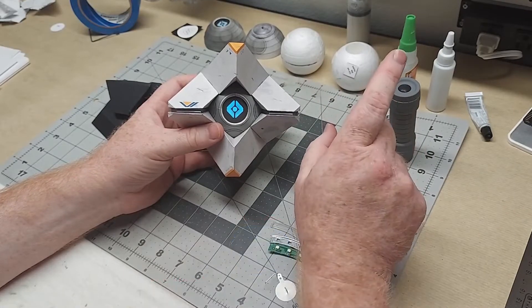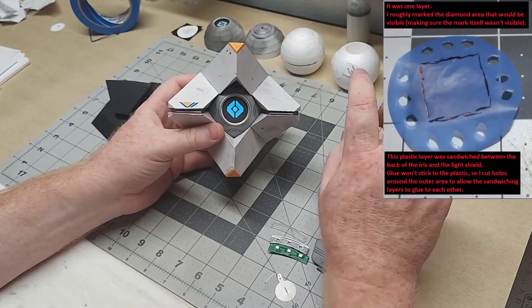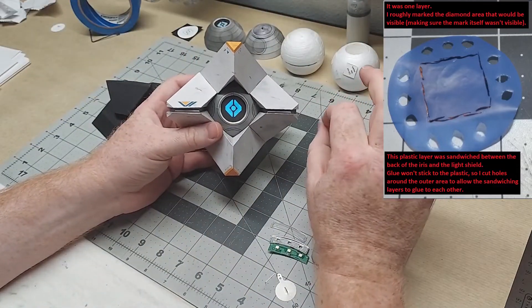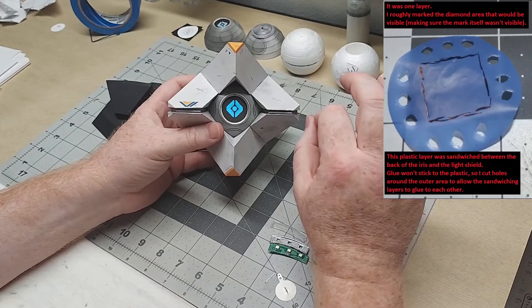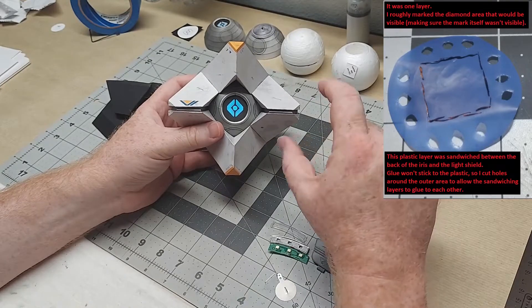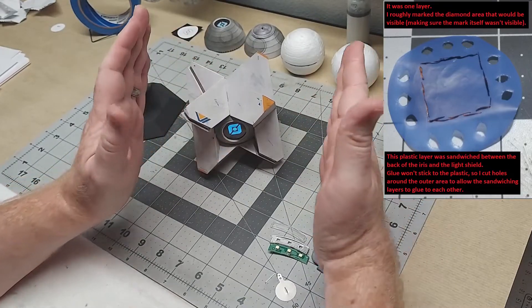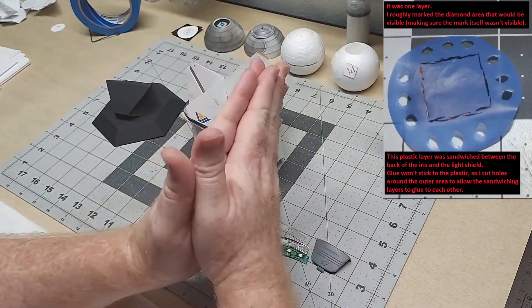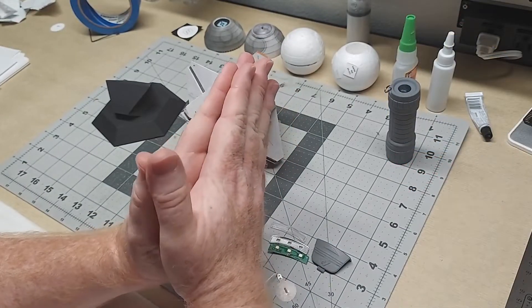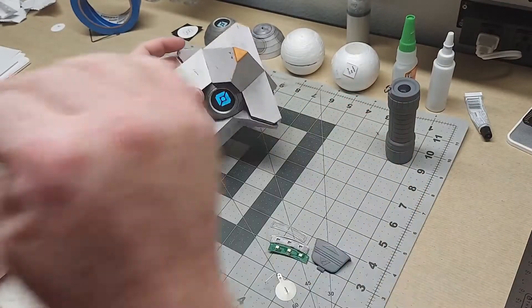The light shield cut from chipboard is nice and sturdy. Since regular craft glue wouldn't bond to the blue plastic, I cut little holes all the way around the perimeter so the two pieces — the black cardstock on the front and the chipboard light shield on the back — could glue together through those holes and hold the blue plastic in place. I made sure it was nice and tight with no wrinkles.